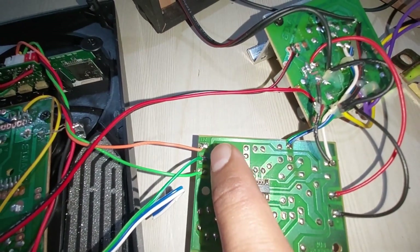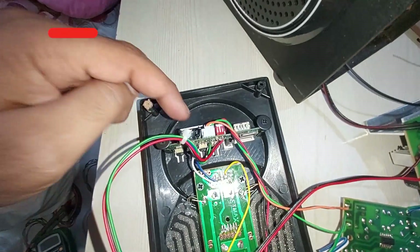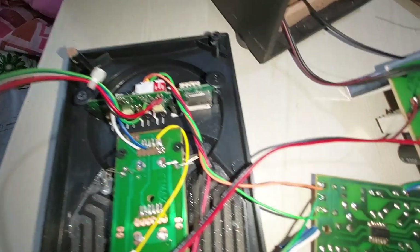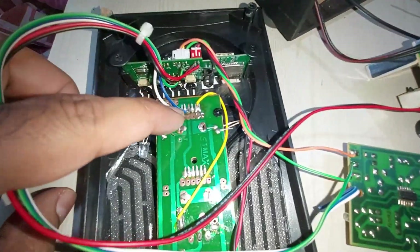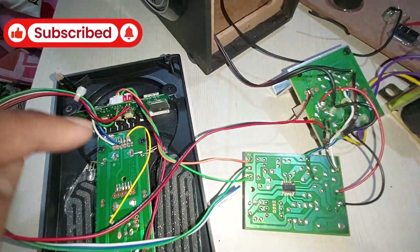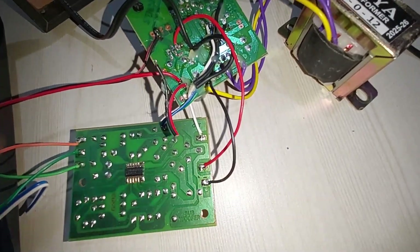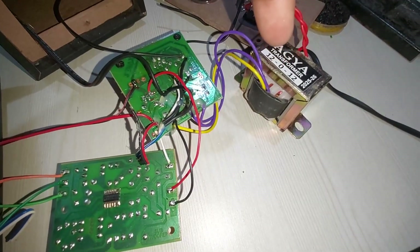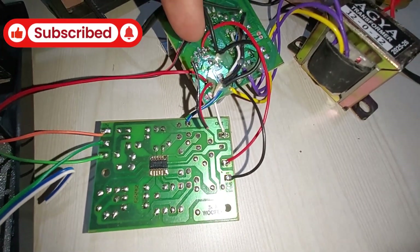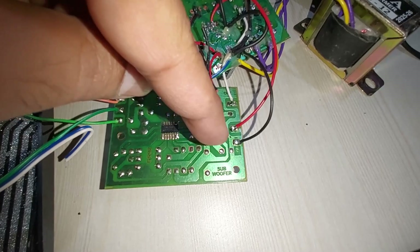Here you can see the input — that's the orange and that's the green. The ground is another green wire which is connected here at the middle. That's the ground, the negative one. They are having this kind of volume control so the connections were kind of different, but I have simply connected it the easy way. That's the input and that's the power supply coming from this kit, which is a 12-volt supply going to that kit.